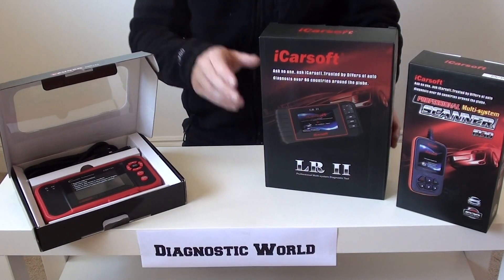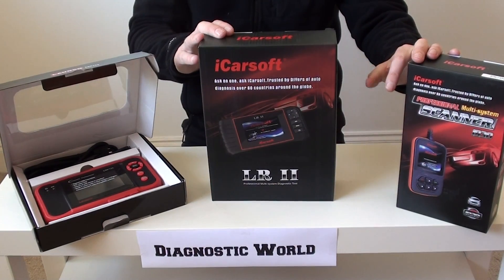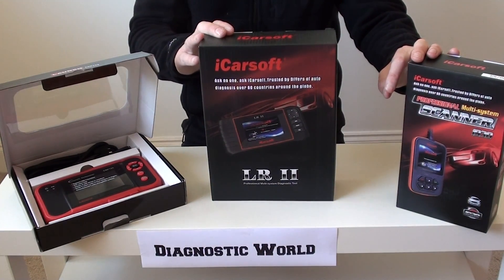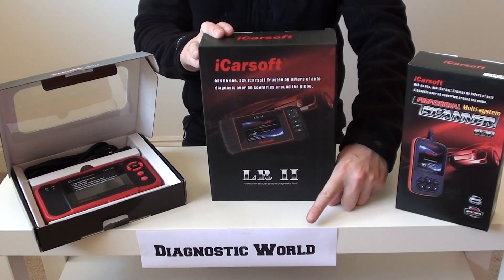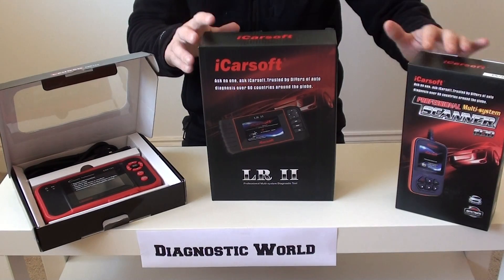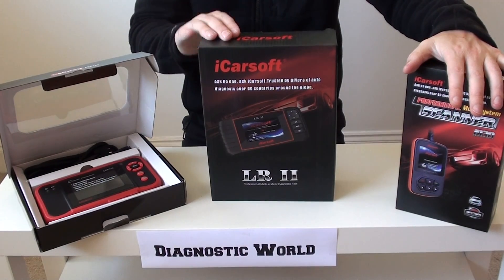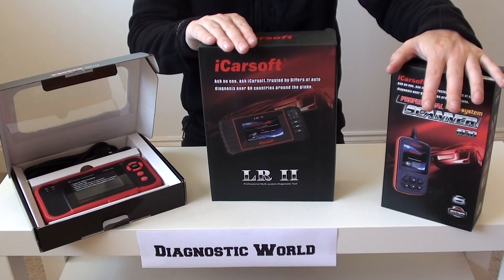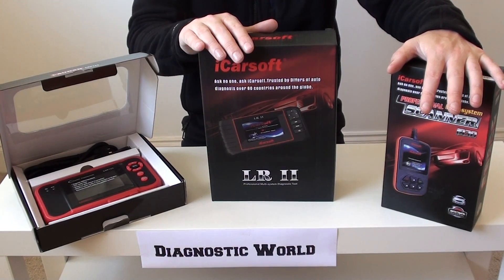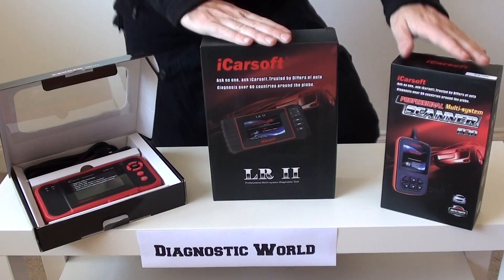All of these kits will have links in the information box below this video. Alternatively, you can visit the website directly at www.diagnostic-world.com, or just type 'Diagnostic World' into Google and our website will come up first. There are lots more videos of these kits in action, more pictures, and more information about the tools on the site. If you need any help, go to the website or contact us directly. Thanks for watching and I hope this helps.